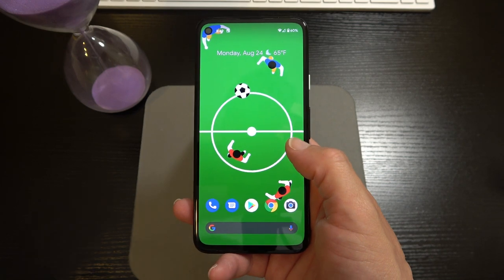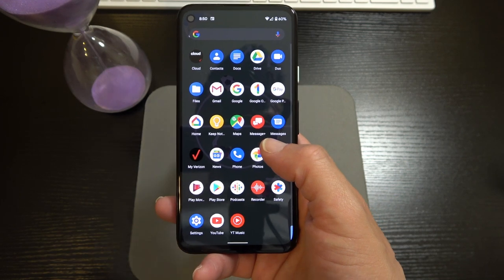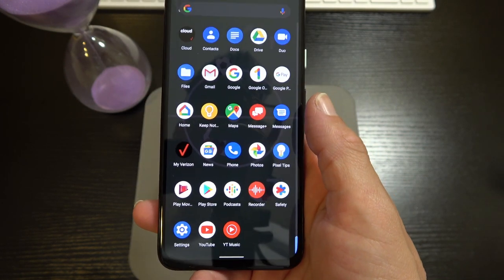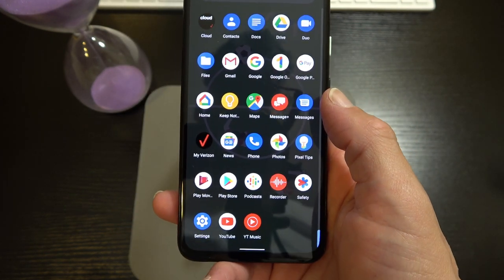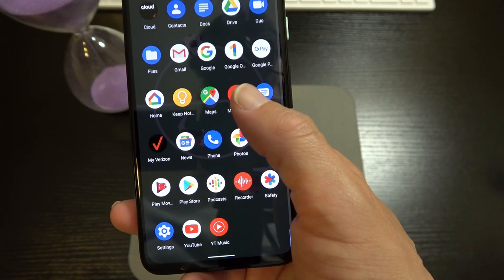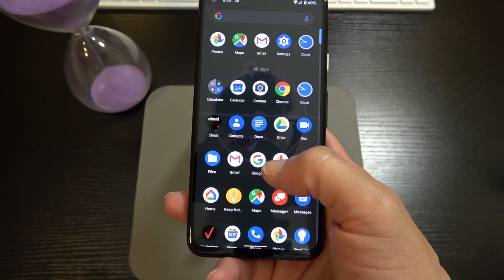I got this from Verizon so you've got a couple of Verizon apps — the My Verizon app and their messages app, which I don't even know why they bother putting on there because the Google Messages app has gotten so much better over the years. That's mainly to contend with iMessage. I'm going to erase that. But aside from that ladies and gentlemen, you are getting the full Google suite — stock Android at its finest right here in the Pixel 4a.